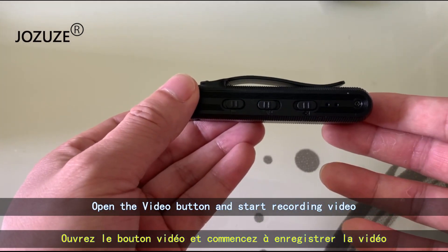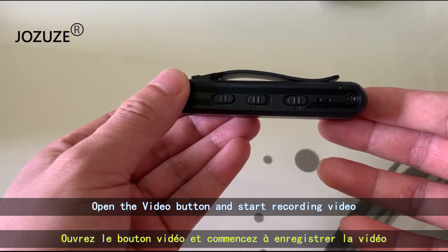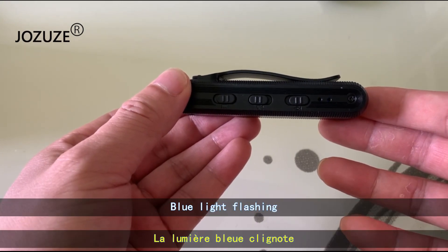Open the video button and start recording video. The blue light will start flashing.